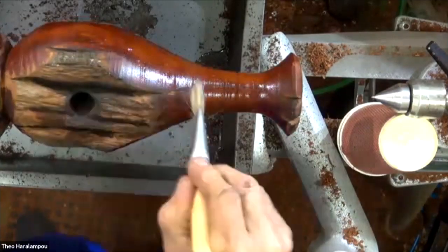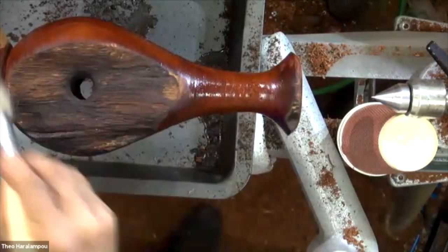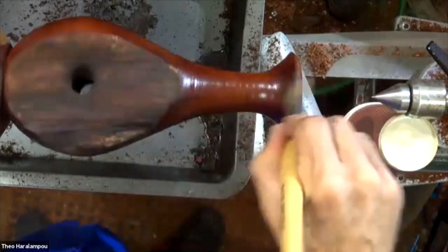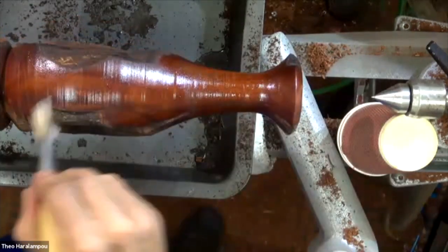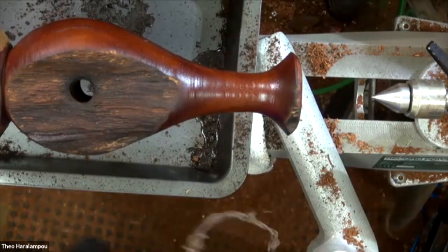I'll leave this side undone so you can see what it's going to look like. It will go lighter when it dries. You can use your brush to get into all the crooks and crannies in there.